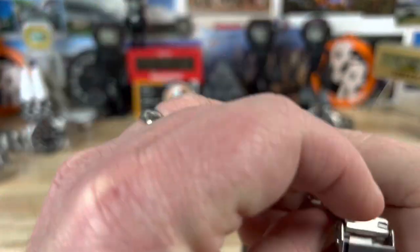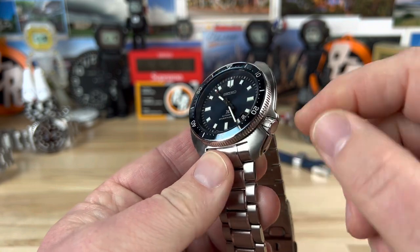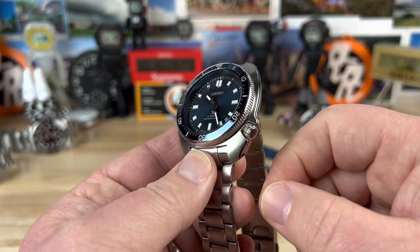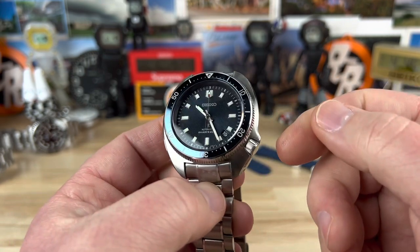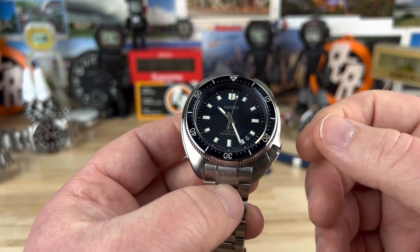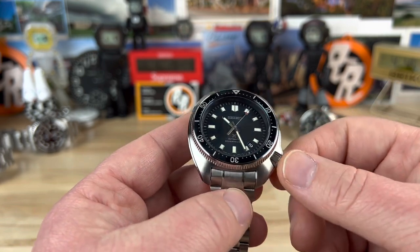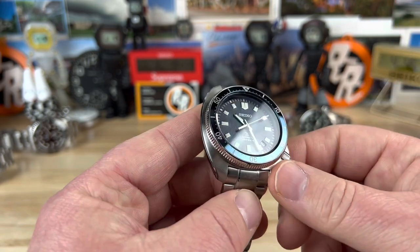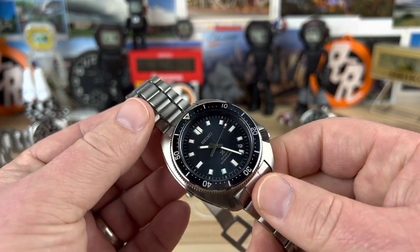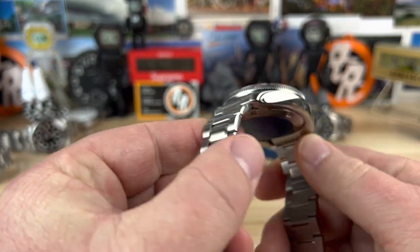Not too difficult to size. You have this integrated into the case with crown guards here with a knurled crown — a little tricky to get at, if I'm honest. But this is to replicate the case design from a 1970 Seiko that was actually worn and used by Naomi Yomira, which is what this is named after, who was a Japanese explorer. So this is to commemorate that exploration.